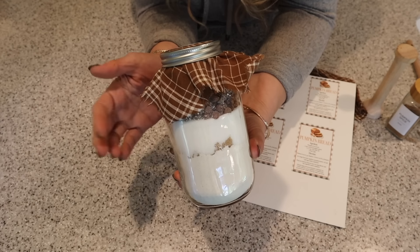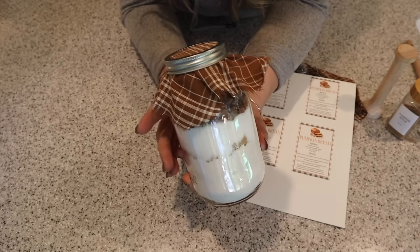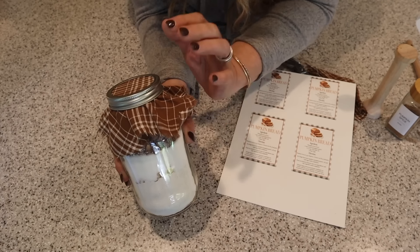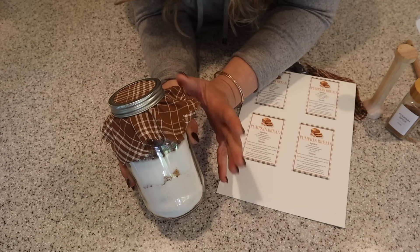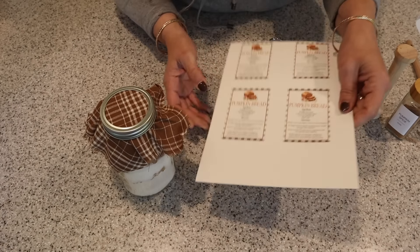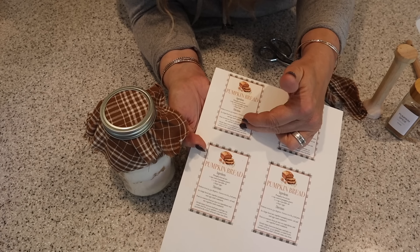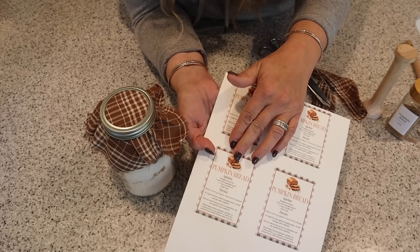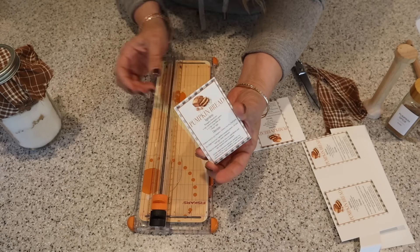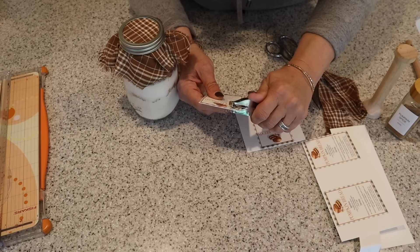They're just going to need some pumpkin puree, some eggs, and oil — one of those things they can keep in their pantry and with just a few simple ingredients, whip up a delicious loaf of pumpkin bread. You can even put this in a gift basket with the pumpkin puree, or put it in a loaf pan too. Here are the gift tags that have the instructions and directions. You could also use sticker paper to print these and stick it right on the jar.